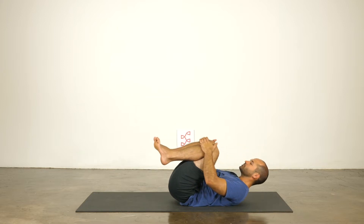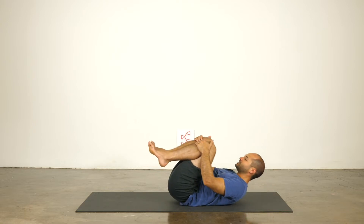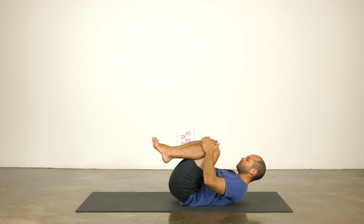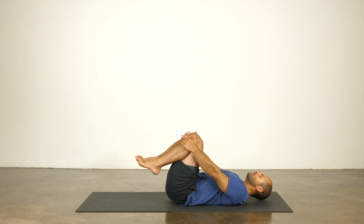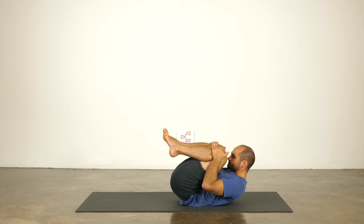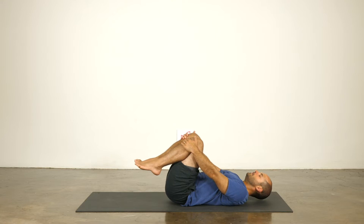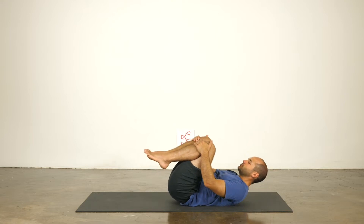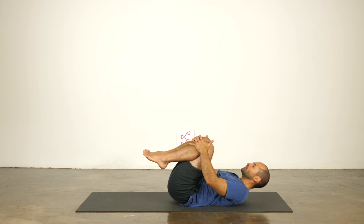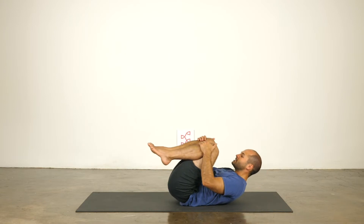Inhale, open, roll your spine out. Exhale, pull in nice and gently. Nose doesn't have to touch the knees, just feel the balancing point coming onto the smallest part of the back. Inhale, open. Exhale, completely emptying your lungs, pull your knees to your nose. Inhale, open. Exhale, completely emptying the lungs, nose to knees. Last time, inhale, open, fill your lungs. Exhale, completely emptying your lungs, pull your knees into your nose.